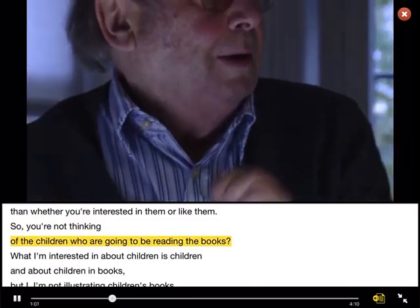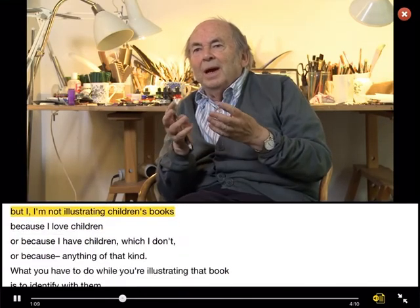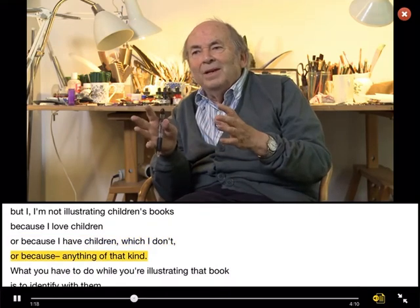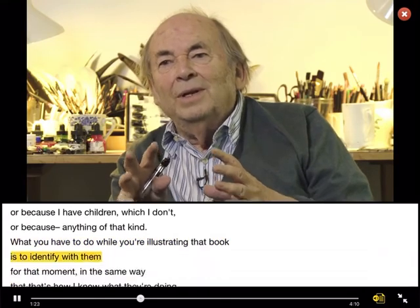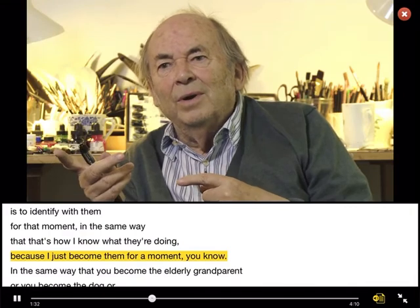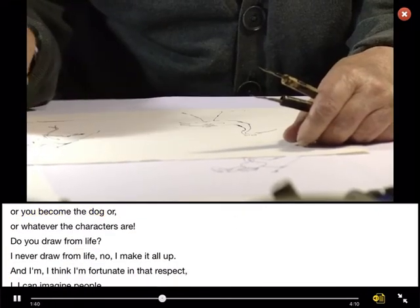So you're not thinking of the children who are going to be reading the books? What I'm interested in about children is children and about children in books. But I'm not illustrating children's books because I love children, or because I have children, which I don't, or because anything of that kind. What you have to do while you're illustrating that book is to identify with them for that moment, in the same way that I just become them for a moment — you become the elderly grandparent, or you become the dog, or whatever the characters are.